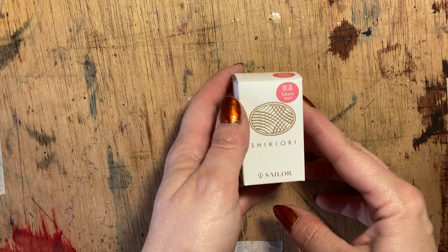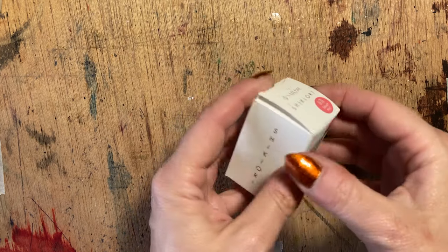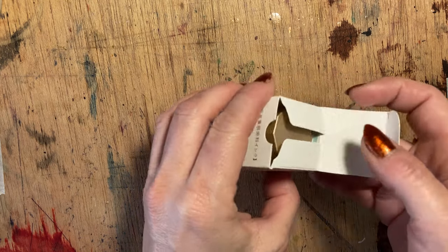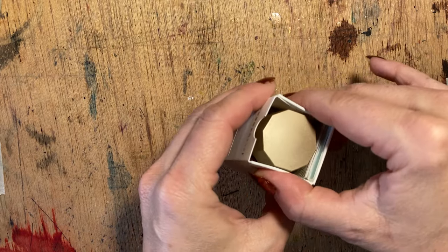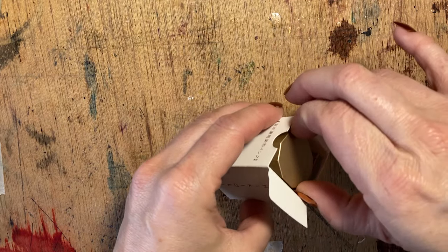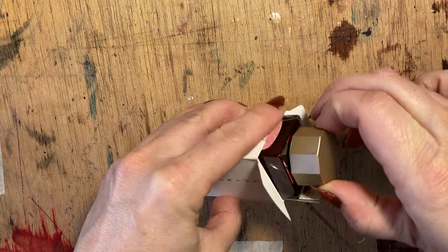I've had a bit of a gap in my ink collection for pinks, which, considering I'm going to be doing a couple of botanicals soon, is something I needed to rectify. And I fell absolutely head over heels in love with this perfect protea pink.